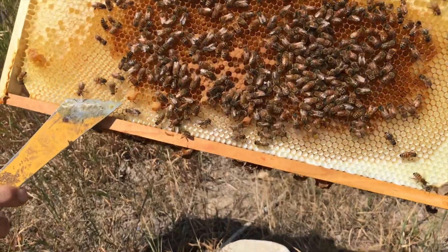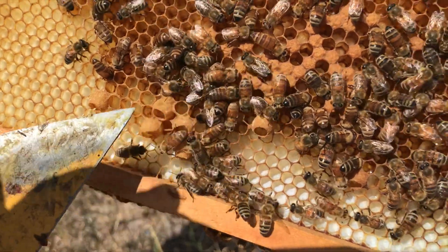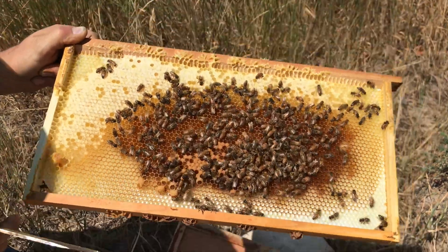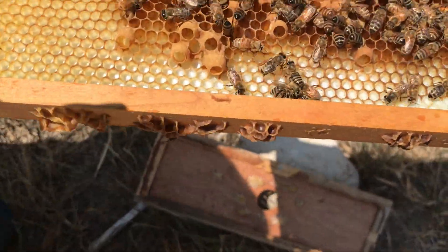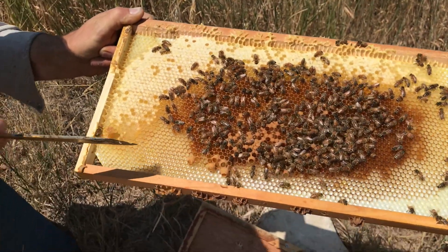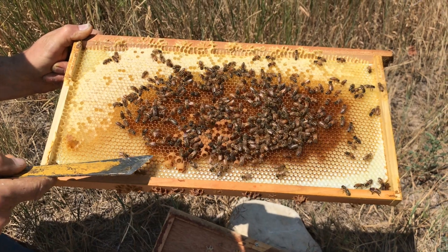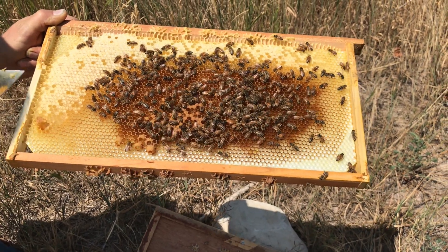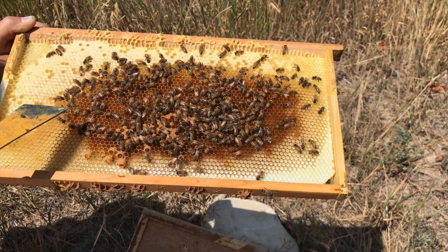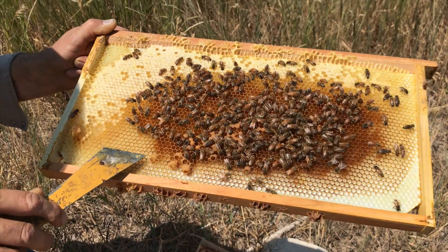Look at these cells right here — you can see where, as I made the nuke up a few days ago, they're starting to make queen cells and feeding them royal jelly. They're raising their own queens even though they already have one. Typically the new queen will wait until these are capped over and about to emerge before she chews a hole in them and kills them. I want to know for sure that the queen from the cell I gave them is the one in this colony.